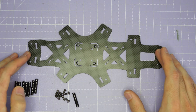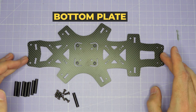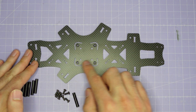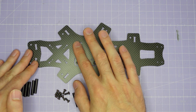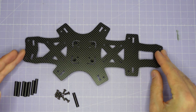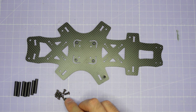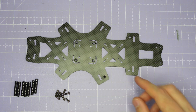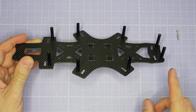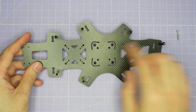Once you've built the arms, it's time to assemble the main body of the frame. Start by taking the bottom plate and working out which is the top side. Look for the four press nuts that are installed for the flight control stack — they will stick out on the top side of the bottom plate. Once you've identified the top side, install all the standoffs onto the bottom plate with M3 by 8mm screws. Once all eight standoffs are installed, just check that the standoffs are sticking up in the same direction as the press nuts, as this is going to be the inside of the frame.